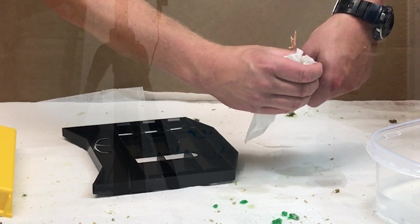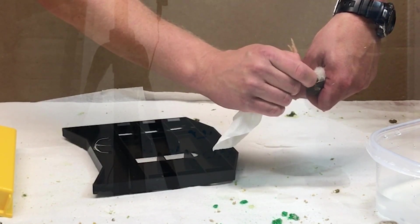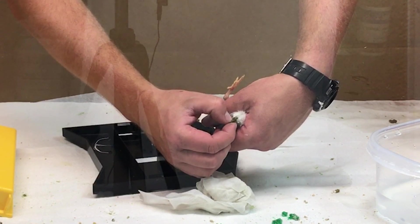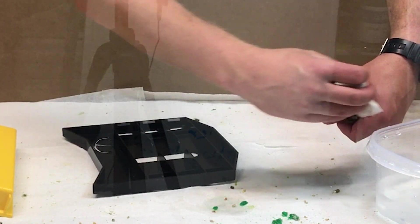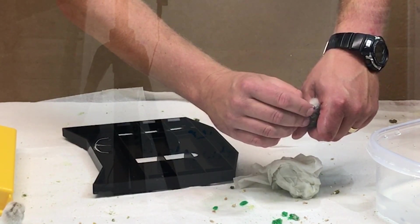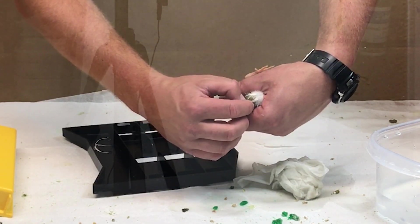Running water works really well — we don't have any running water here in the studio, but it does work great. You have to be very careful: you don't want to pull the feathers away from the bird. You can see now it's getting softer and coming apart. When it first starts, it is literally rock hard. You can hear this little guy — he doesn't like this at all — but if we don't do this, these birds won't make it. Just continue on, nice and slow. You can see there's a big chunk that broke off there, and it's really softening up with just that little bit of water.